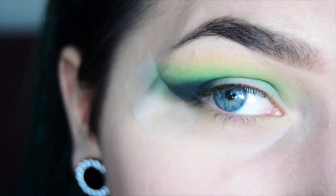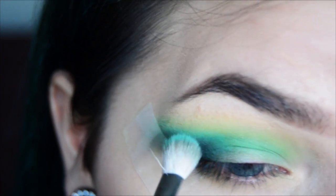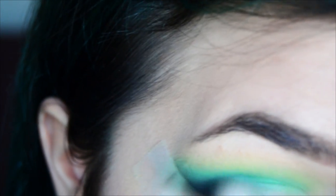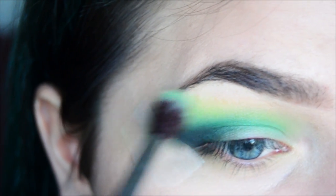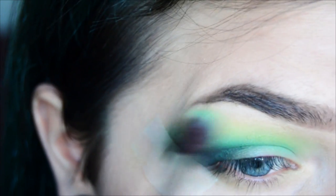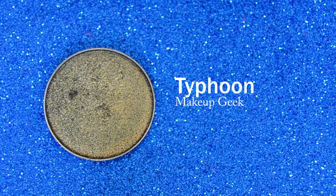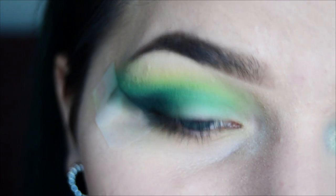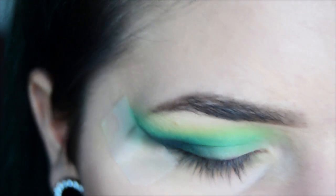Now I'm going to go in with Dragonfly again on that last brush to blend out the edge, and then go in with Fuji again to blend out the edges even more. For the lid, I'm going to take the duochrome eyeshadow Typhoon, apply it with the NYX Brush Number 12 which is fluffy but still dense, and spray it with some Fix Plus to make it extra intense.